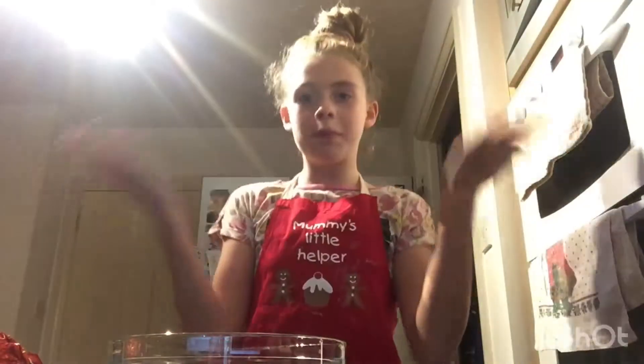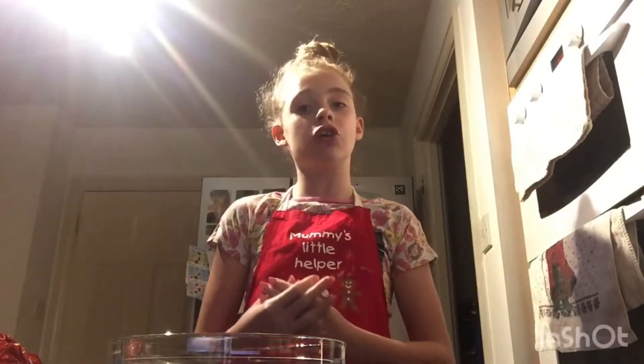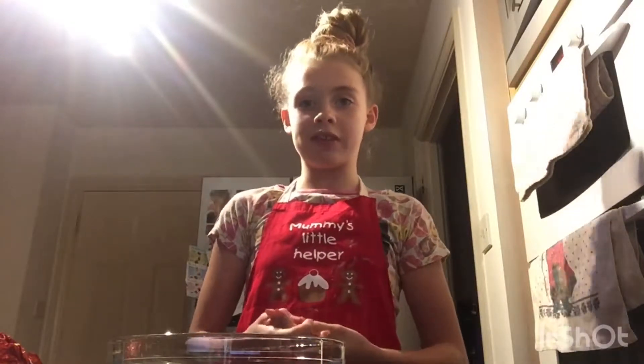Come bake with Jasmine. What's Jasmine baking in the kitchen today? Today's recipe is going to be quite a simple one because I'm going to be melting chocolate and maybe dipping some strawberries in there.